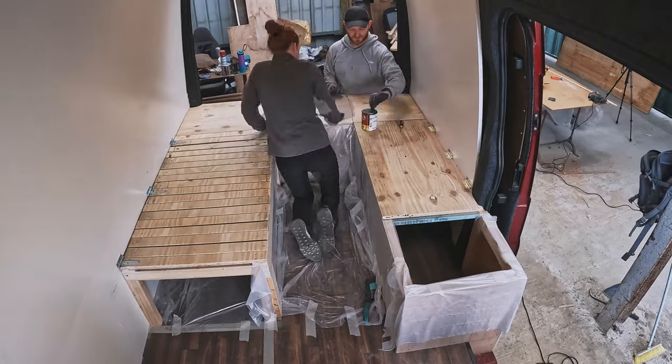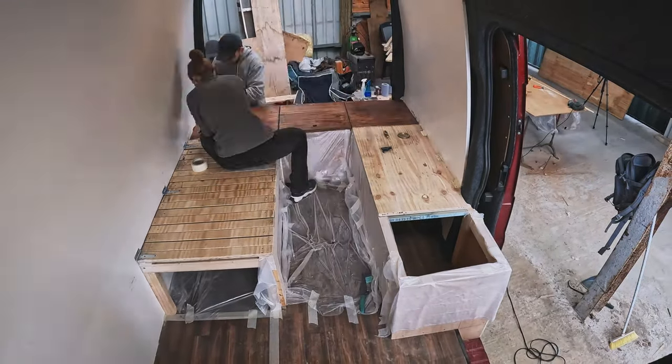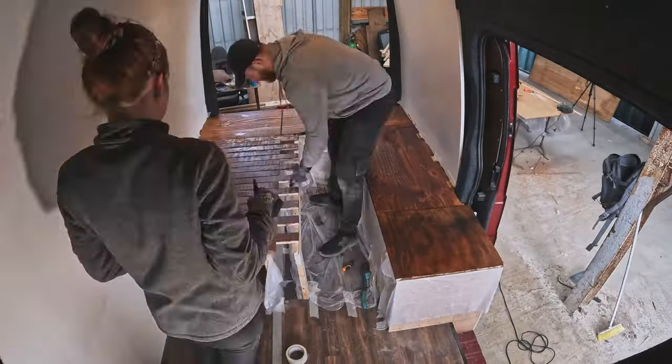We prepared the van ready for painting — a prep that would make Dexter proud, if you know, you know. We then spent some time staining all the benching and allowing it time to dry.